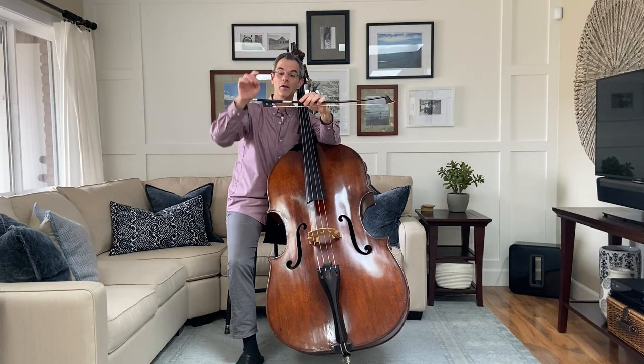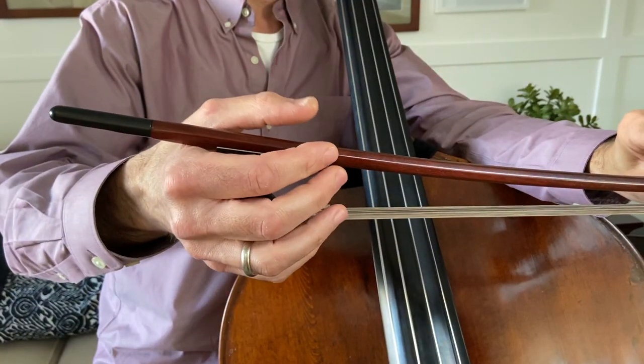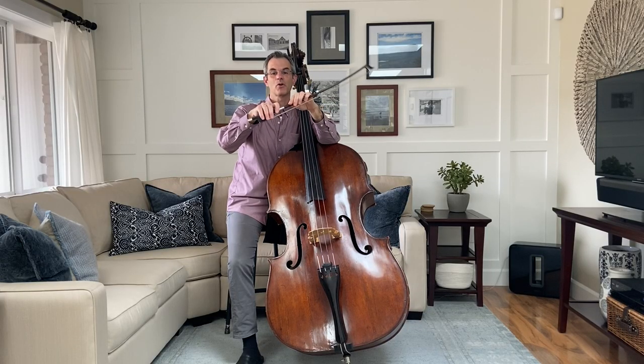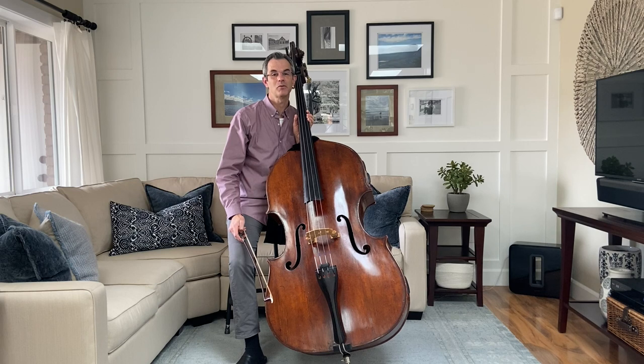Some bass bows are held overhanded like this, and some are held underhanded like this. The frog gets its name not from a croaking little amphibian, but rather from its resemblance to the V-shaped black pad near the heel of a horse's hoof.